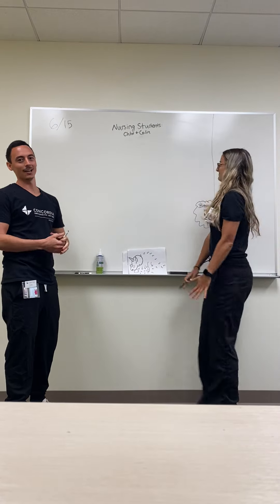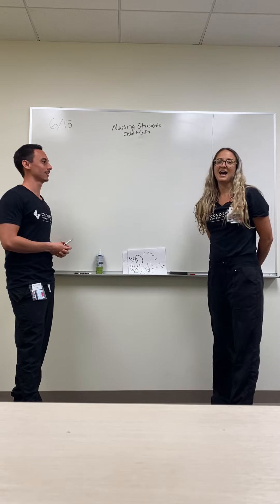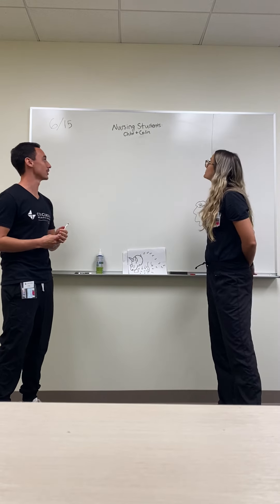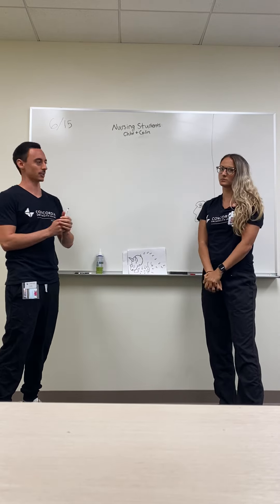Our teaching project was done on 615 at Mount of Olives. My name's Colin, and I'm Chloe. For our teaching assignment, the goals were to call on abstract thinking, teamwork, collaboration, and using fine motor skills.